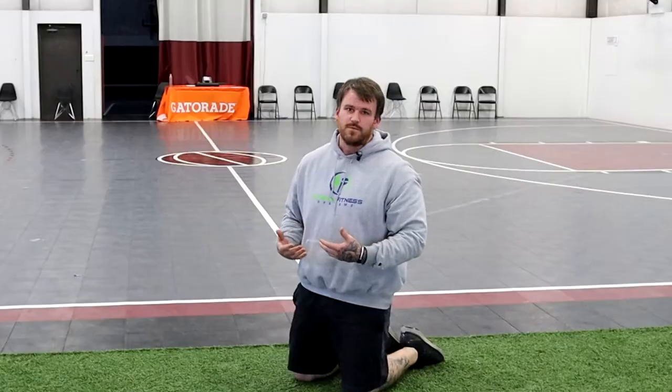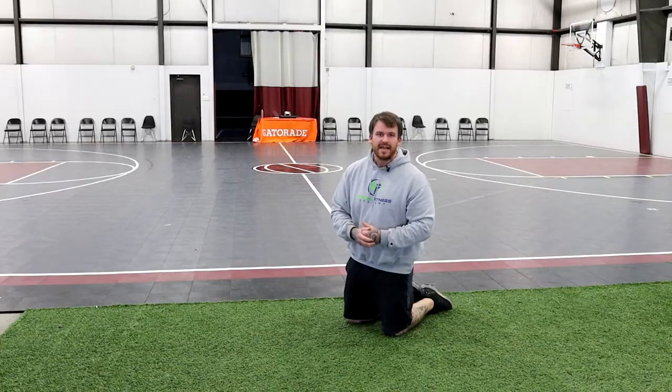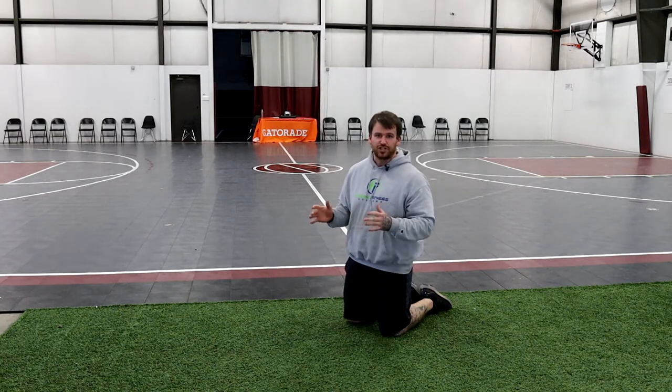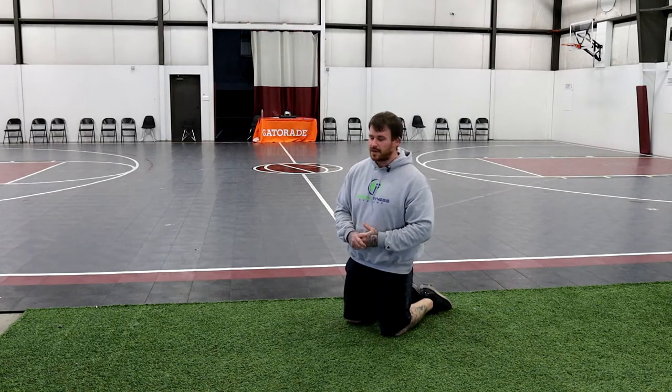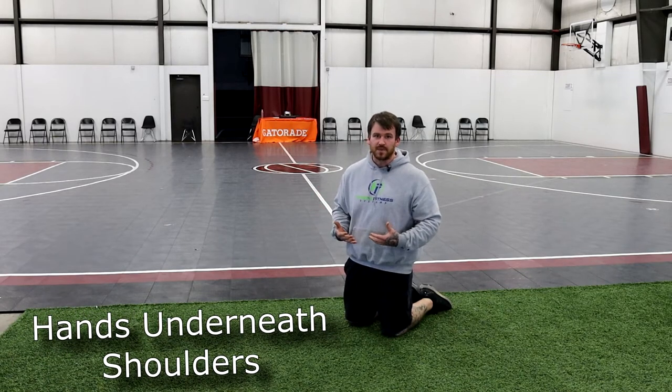If that becomes easy, we can go into an elevated push-up. This can be with a wall, a bench, any type of box, stack of books — anything we can elevate our hands up to so we can lower our chest down, go into a traditional push-up, and extend the arms back up. All the same rules apply for the high plank: hands as close underneath the shoulders as we can get them, body is straight, and breathing is still controlled.